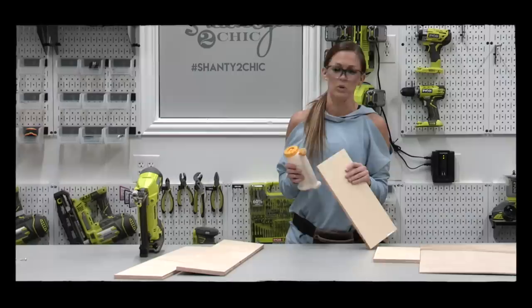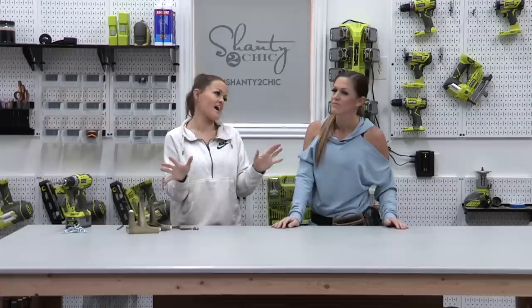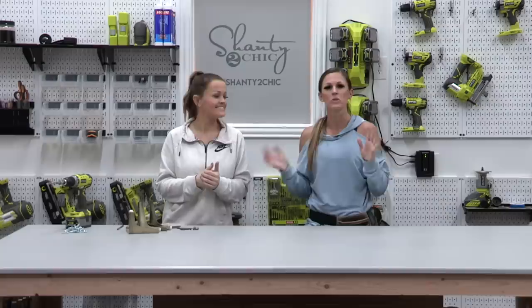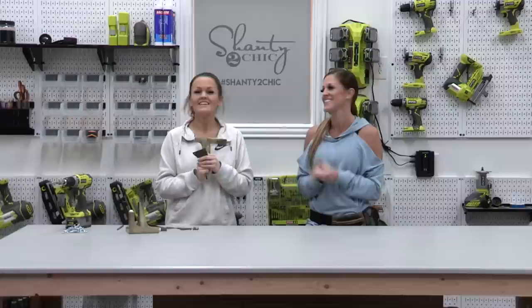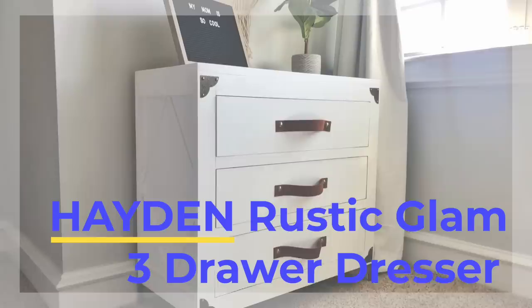The benefits of using plywood by Ashley Turner. So today we are going to be building a three drawer dresser. It's going to be going in my daughter's room, Hayden. So we're going to call it the Hayden Rustic Glam three drawer dresser. So let's build it!